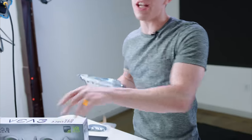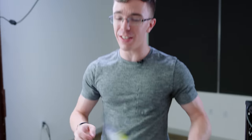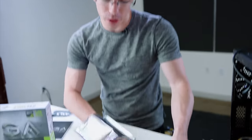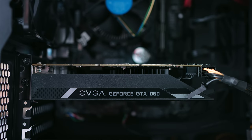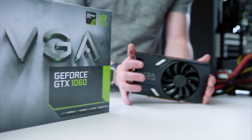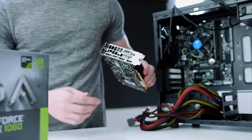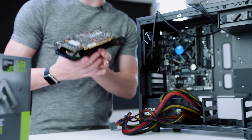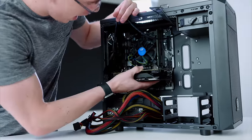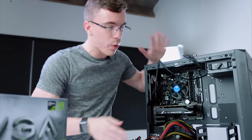Powering everything is the new EVGA GeForce GTX 1060 graphics card. Now this thing is no joke, and especially when you consider that this is a $500 gaming computer build, we're spending most of our budget on the card. However, that's a good thing — graphics cards are easily one of the most important parts of a gaming computer. This is the three gigabyte version of the card, but it's still going to be powerful enough to handle literally any game out there. Around back, you have up to five display outputs, so if you want to go multi-monitor, you can. It also shares a lot of DNA with its bigger brothers, the 1070 and the 1080. All in all, a great card for the build.